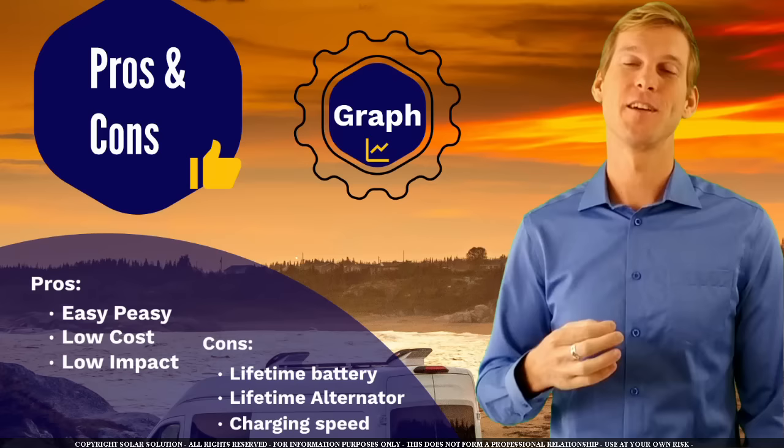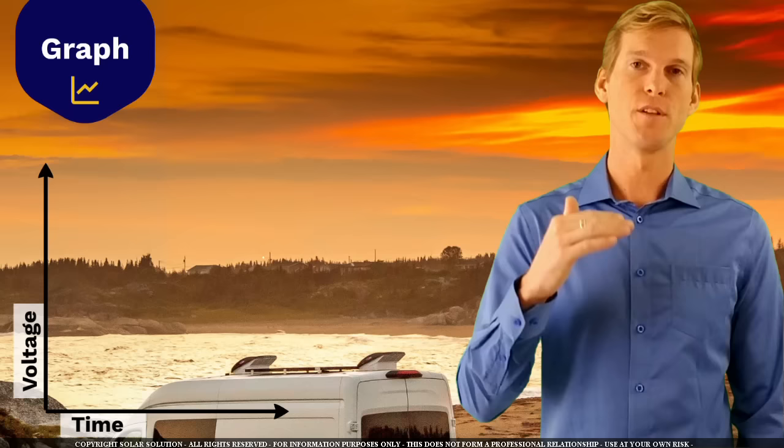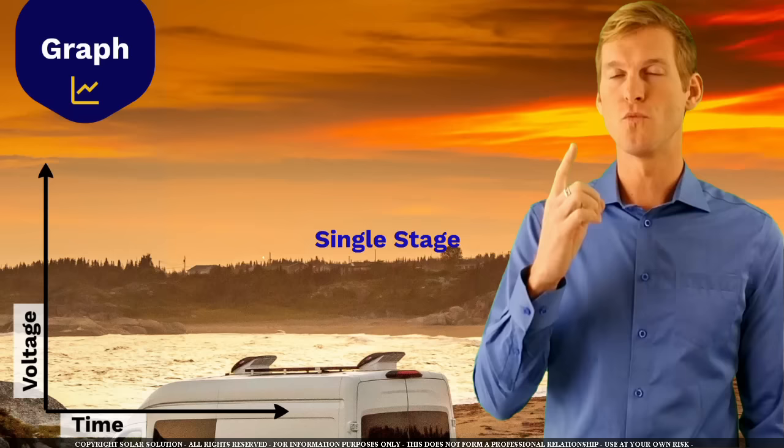Let me explain the reason with a very simple graph. On the horizontal line we've got time proceeding as you're charging your battery; on the vertical we've got the voltage over the battery bank slowly increasing over time. If you choose this first option, you're basically charging both battery banks with a single stage charge controller, which will continue to charge the battery until it has reached one set voltage point, normally around 14.4 or 14.5 volts.